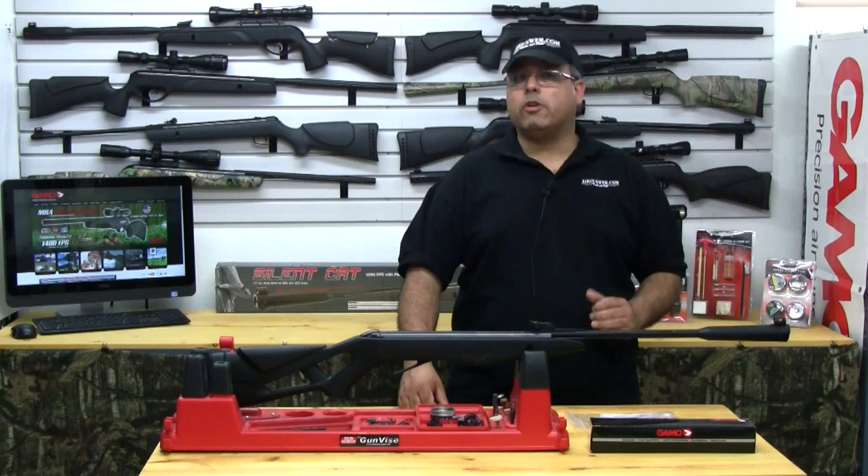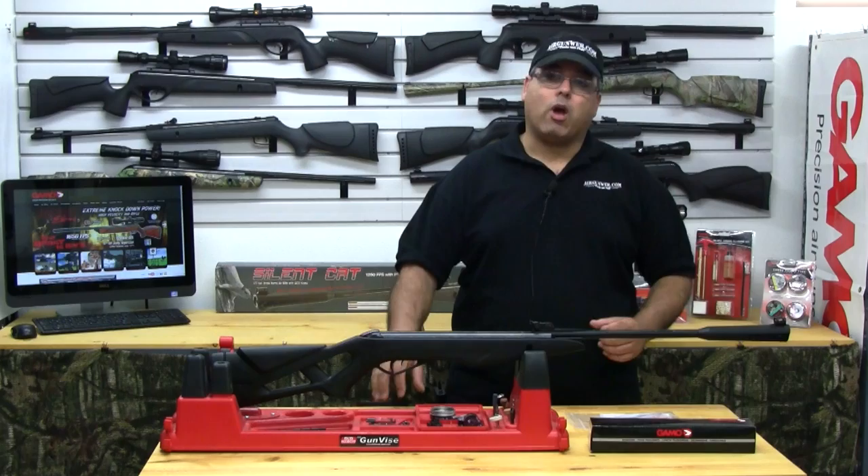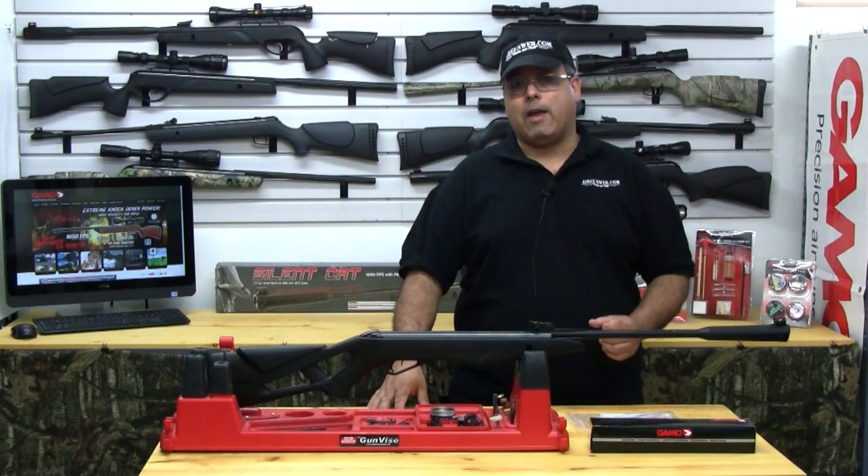Hello and welcome. My name is Rick Ustler. Today we're going to take a look at how to properly mount the bundled optic that came with your Gamo rifle. Our test product today is the Gamo Silent Cat.